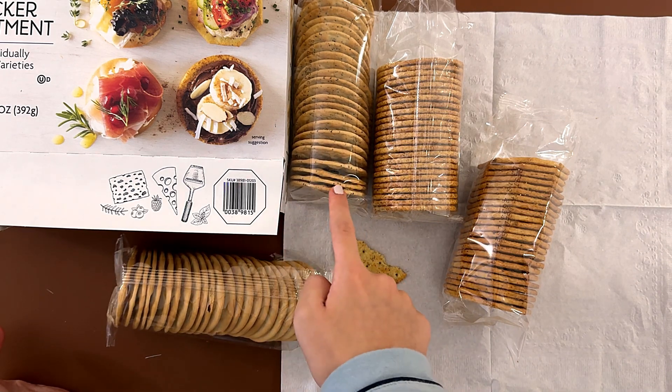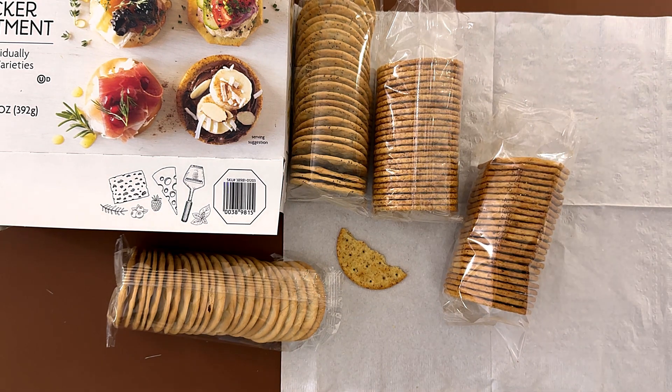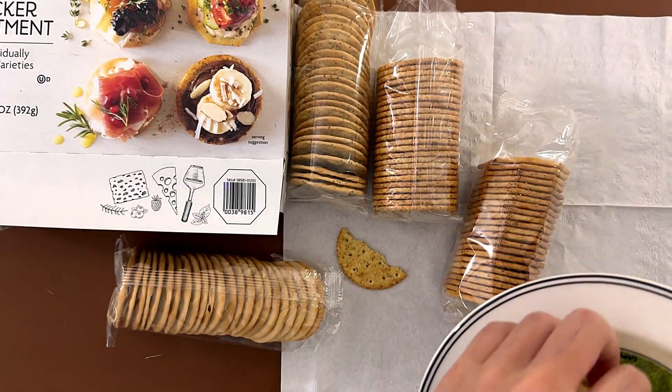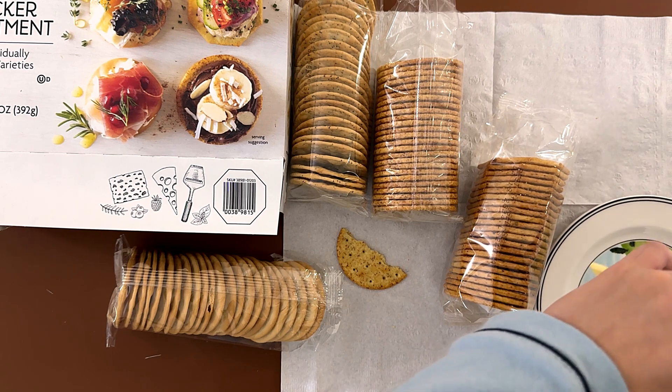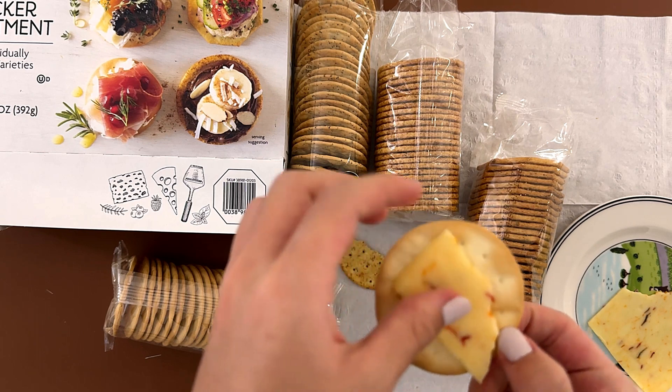With the poppy sea watercracker and the original watercracker, you need something like cheese — which we do have: Pepper Jack from Trader Joe's. The wheat and vegetable crackers you don't need anything with; they just taste good on their own.